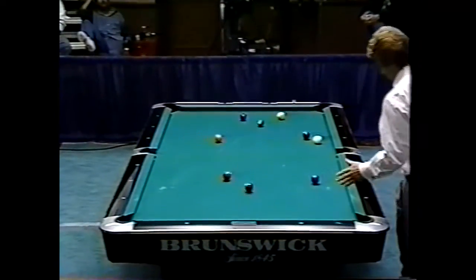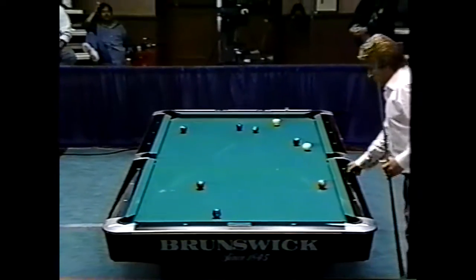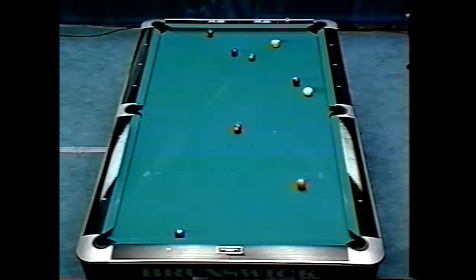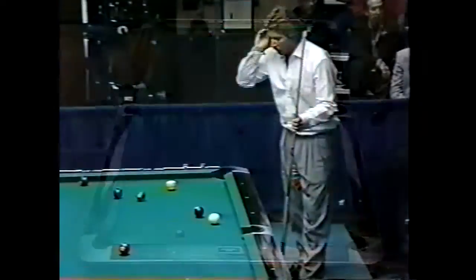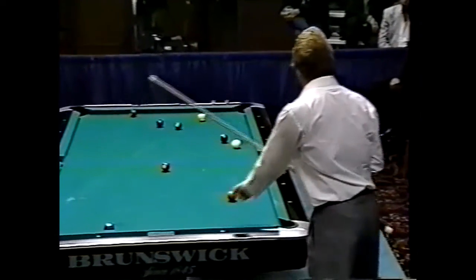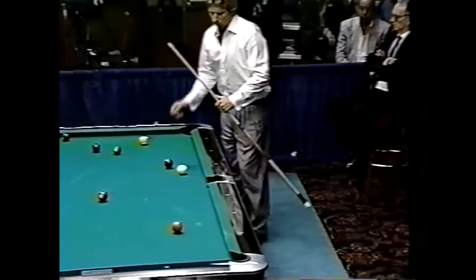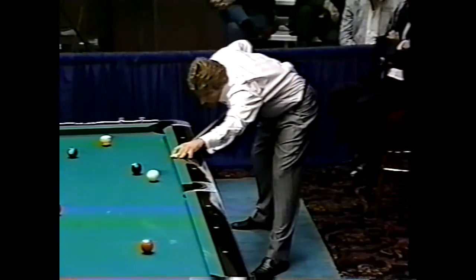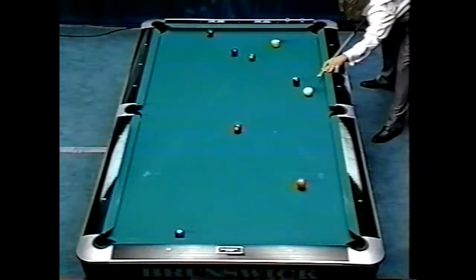The one ball went on the side, but the balls really didn't seem to open up as well as they should have. I think that's mainly due to what Buddy brought up — Jay Helfbert dampened the cloth slightly with that towel when he wiped the table. Several tournament directors do that. If you put a little humidity into the cloth by dampening it slightly, the balls will stick together when you rack them, and also when you break them.